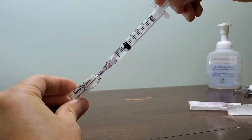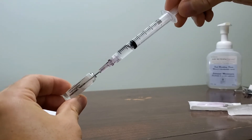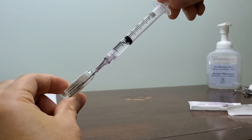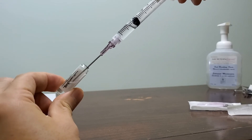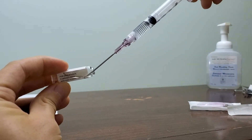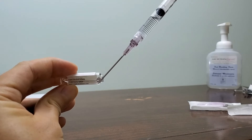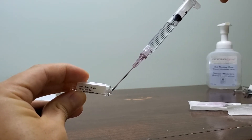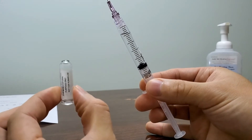I'll show you another technique for getting every single drop of medication. We're lucky this needle is long enough to reach the bottom. But sometimes the vials are bigger or the needles shorter, and you can only get so far. If that's the case, don't be afraid to tip the ampule over — you can tip and keep pulling. The tip of the needle is where you get the medication; that's the only part that matters. That way you can get every single bit.